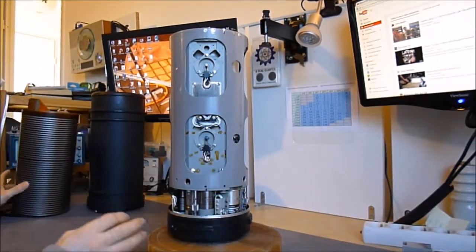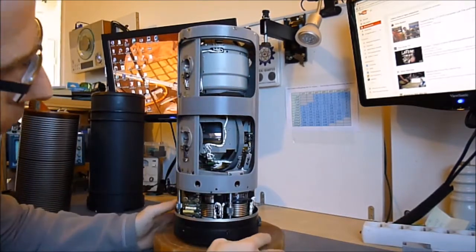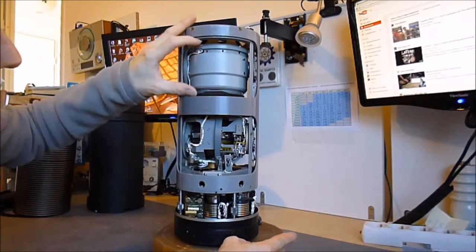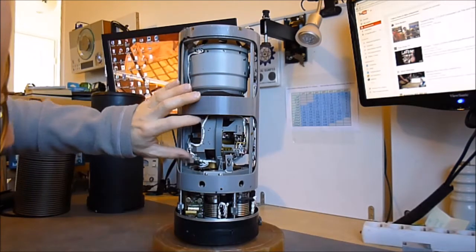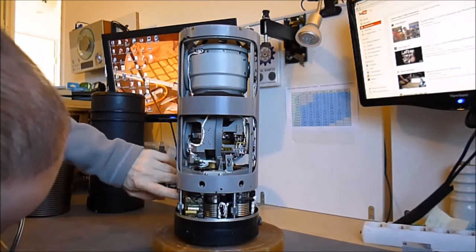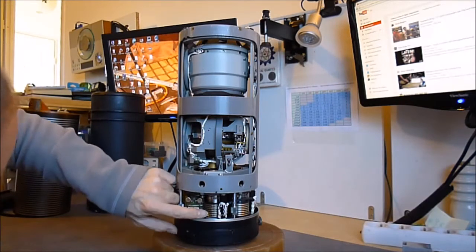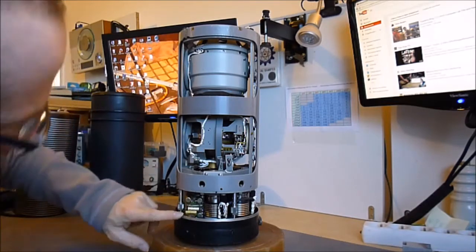And here is what we have — ta-da! We have two things: I believe they are both gyros. There is one quite simple at the top, and one extremely complicated with lots of sensors and things. At the bottom of the servo mechanism we have synchro motors or resolvers, with nice rotary contacts. We also have some little circuit boards and relays.